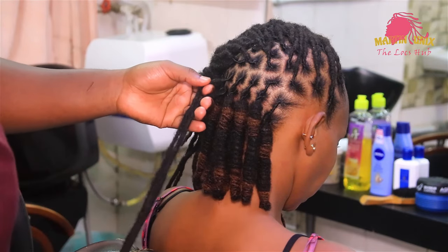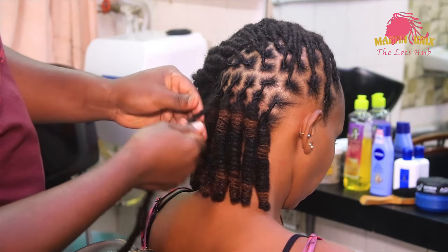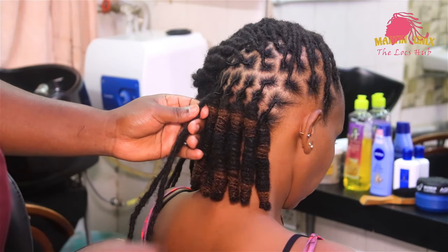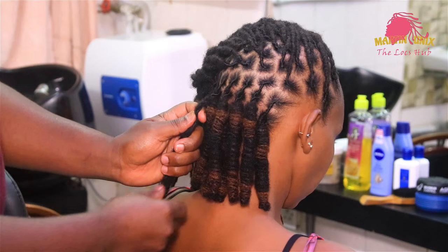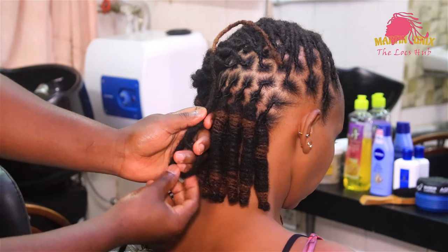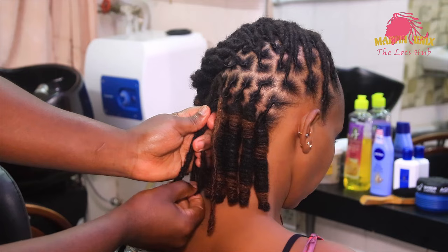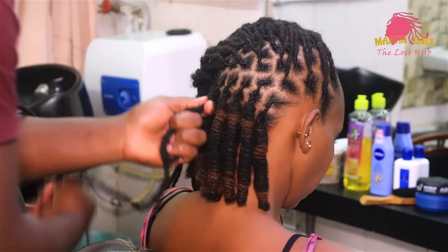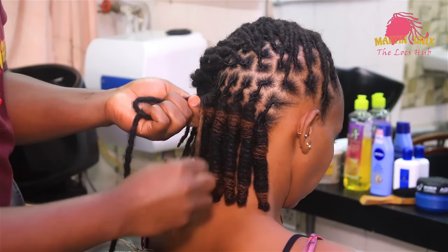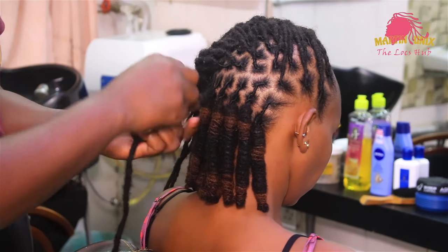So let's do the final barrel all together. Just twist the two lock strands together to a certain point, then measure the length of your barrels. In my case, my barrels will be shoulder length. So make sure you balance the barrels, then wrap your lock strands around to create a barrel while working backwards in a clockwise manner.